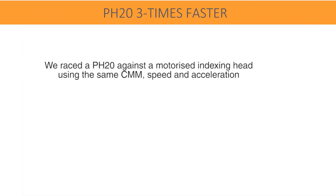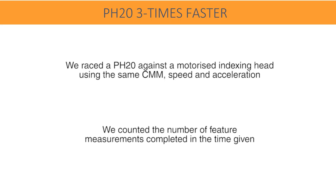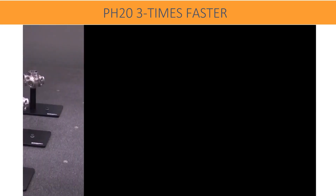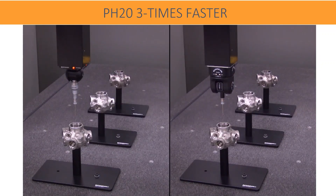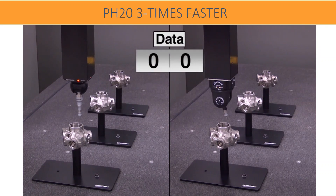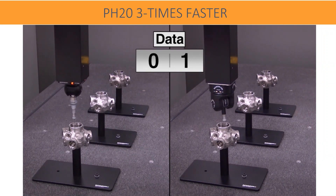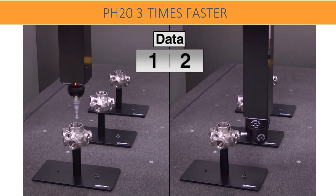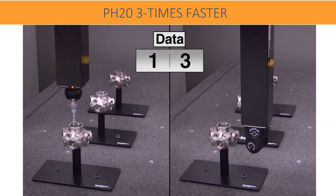The PH20 head touch increases measurement speed. A comparison between PH20 and conventional probe head PH10 shows that PH20 measures and finishes three components while PH10 finishes only one. Head touches allow measurement points to be taken using only the head and not the CMM structure. 5-axis controlled motion between features eliminates indexing time. Together, these speed increases result in a typical three-fold improvement in throughput.